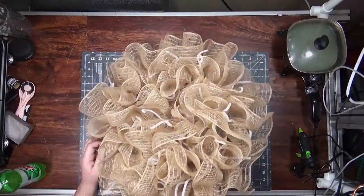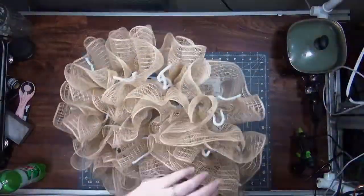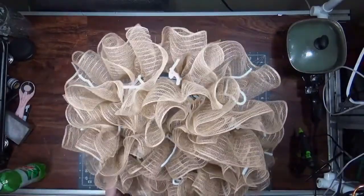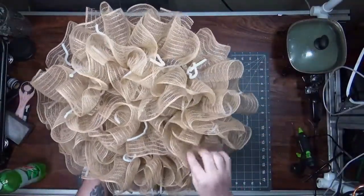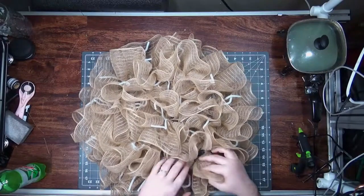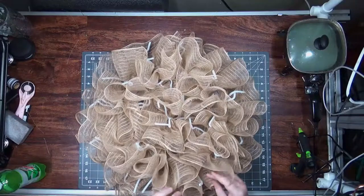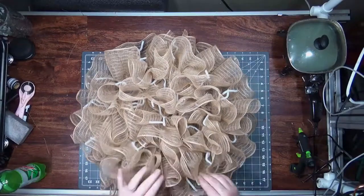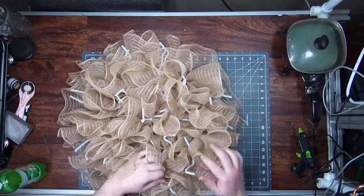So this is a ruffled base. Let me take back what I said earlier, because this is pretty full — once you add a bow, some tails, or a sign. I can see through here a little, but I'd have to do some finagling. I don't like touching the mesh too much after I get it in there, because the more you touch it, the more it starts to shred.